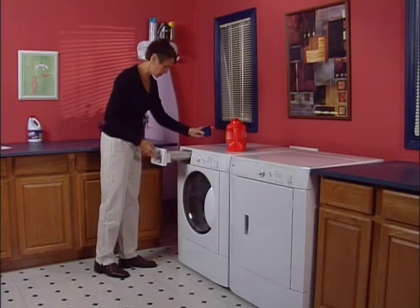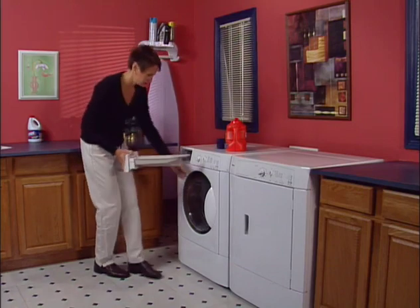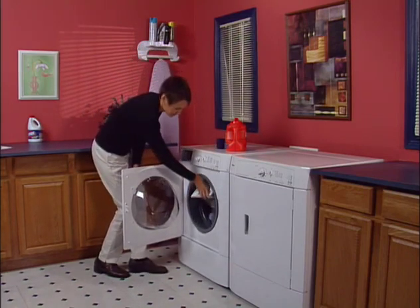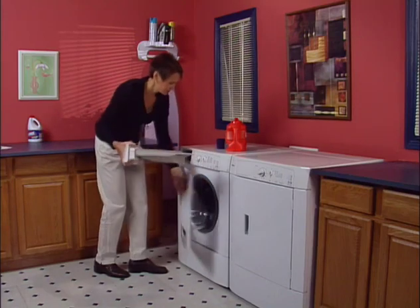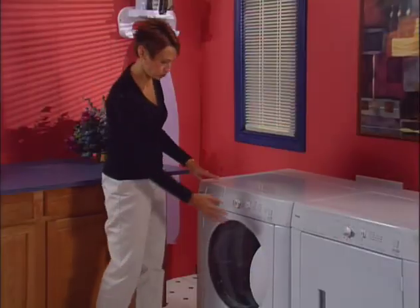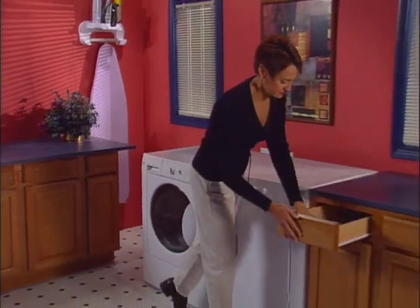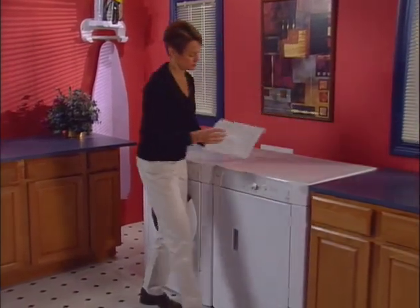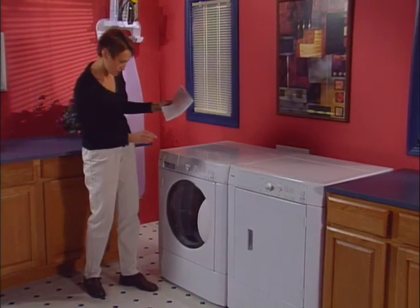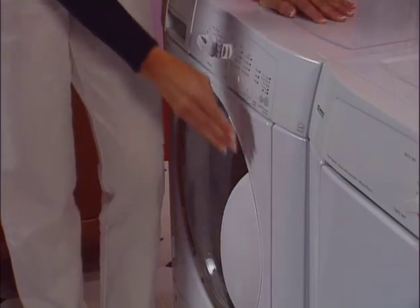You may occasionally find water left in the dispenser drawer — this is not a malfunction, but may indicate that the dispenser needs to be cleaned. If the washer won't start, there are two quick checks to make: first, check your cycle selections and consult your operating instructions; then check the dispenser and door, as both must be closed for the washer to operate.